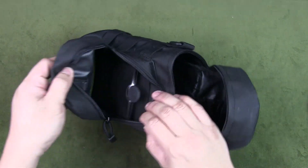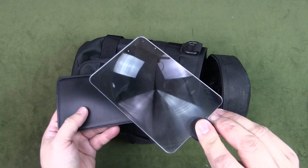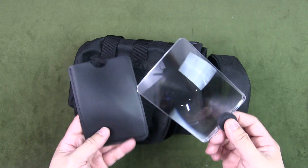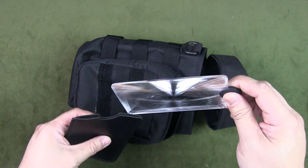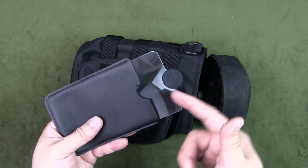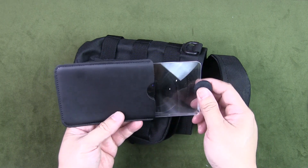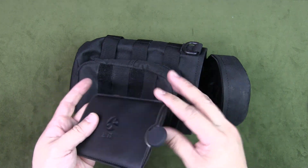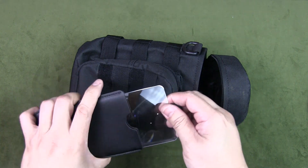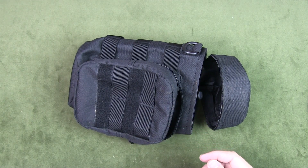Besides the fire tin, I also keep a Fresnel lens, which you can use to start a fire with sunlight. Honestly I keep this for fun — for bushcrafting and exploring new ways to start fires. It's not the most practical method and I have many more efficient ways, but it doesn't take up much space, it's thin and lightweight, and there's real satisfaction in starting a fire with a Fresnel lens.